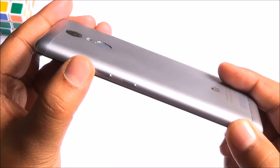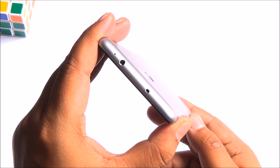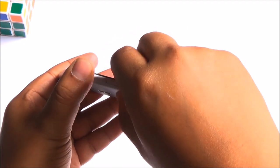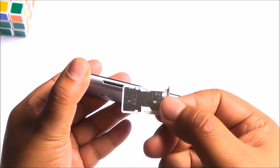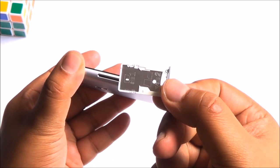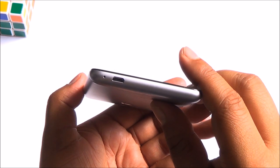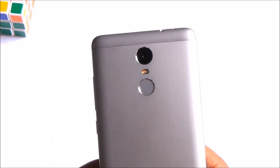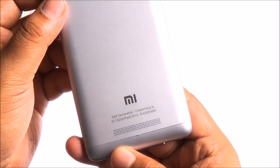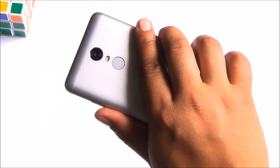The buttons on the right have excellent tactile response. At the top you can find the infrared blaster as well as the 3.5mm audio jack. On the left you have the hybrid SIM card slot, which means you can either use two separate SIM cards or one SIM card and one microSD card. We have confirmed that 64GB of storage is supported, and I presume 128GB would be supported as well. At the bottom you'll find the micro USB data syncing and charging port as well as the primary microphone.